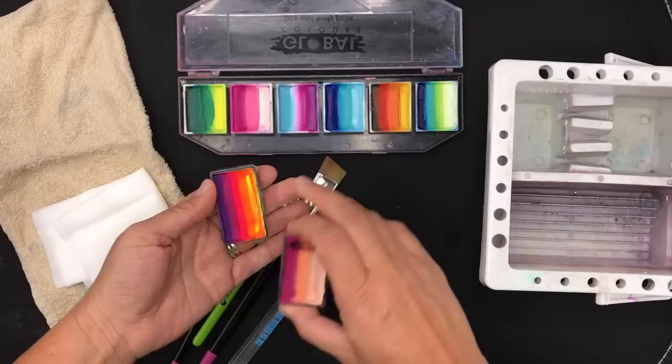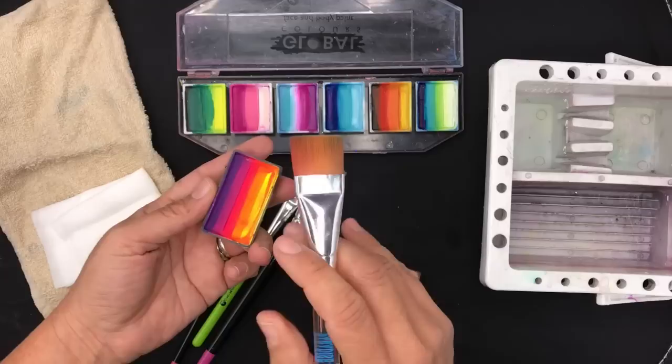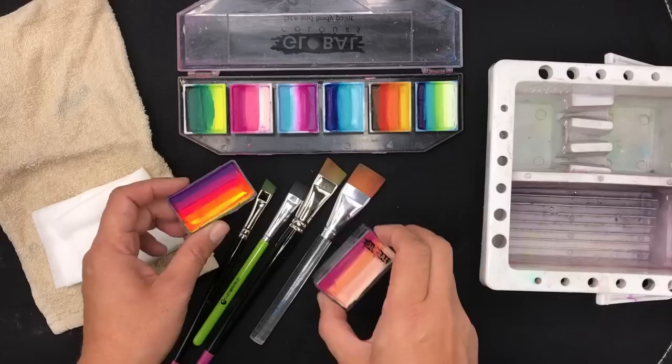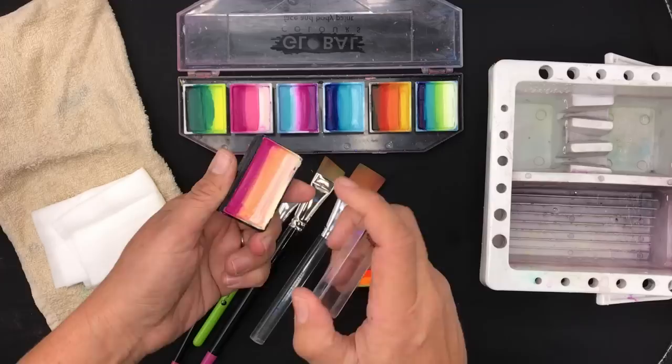Sometimes we have problems with loading up brushes. I've been asked a few times this week by viewers for a tutorial on how to load them up properly. A lot of people seem to get their split cakes muddy, which means you're putting too much water in them to activate them.